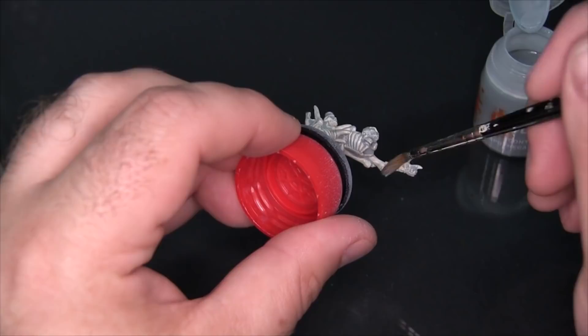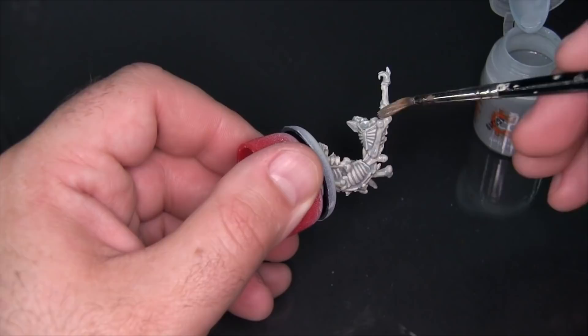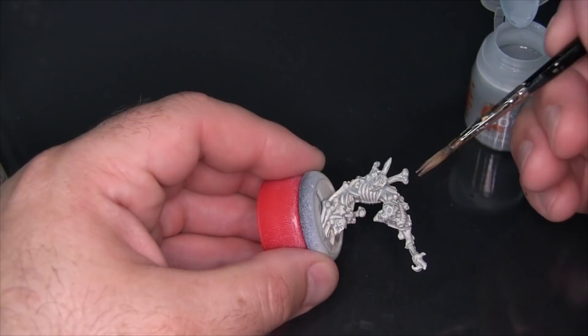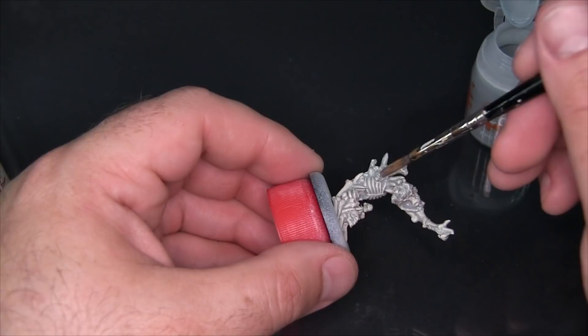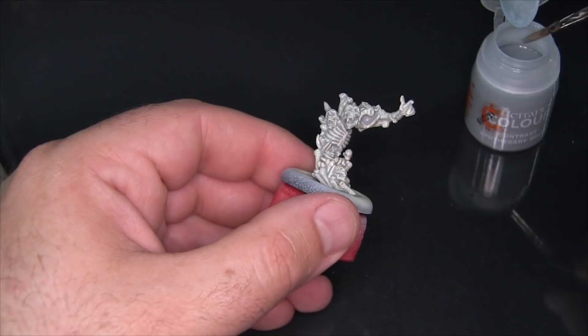I completely missed the bottom of this arm — doing good! This can actually be sort of the problem with this method of painting: you need to make sure you get everything in one go. You can't really come back and do touch-ups, because when you overlap the tint in adjacent areas you'll get different effects than getting it right the first time. Because it's translucent, if you get it on an area twice it'll have a different effect than putting it on once.